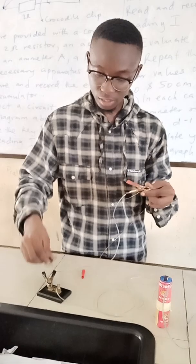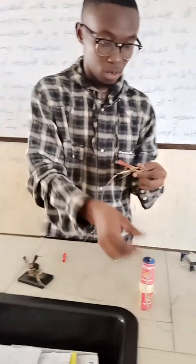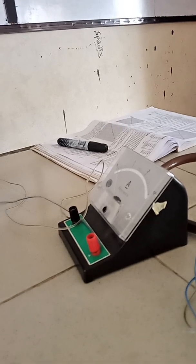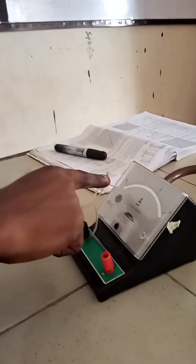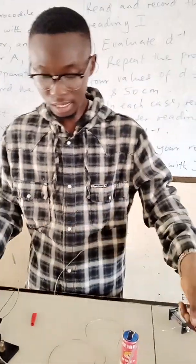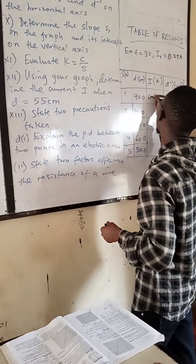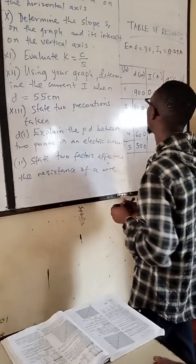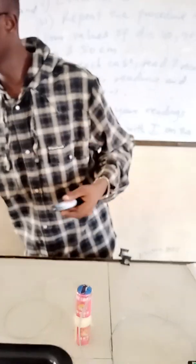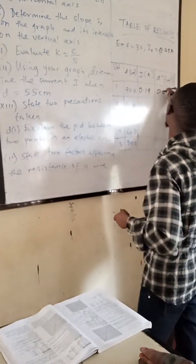You attach your crocodile clip at the 90 cm mark. The length of the wire from end to end is 90 centimeters. I attach the crocodile clip and note the reading on the ammeter. I close the switch — you can see there is a deflection on the ammeter. The reading is 0.19 A. I then remove my key. So at D = 90 cm, I = 0.19 A, and 1/D = 1/90 = 0.011.